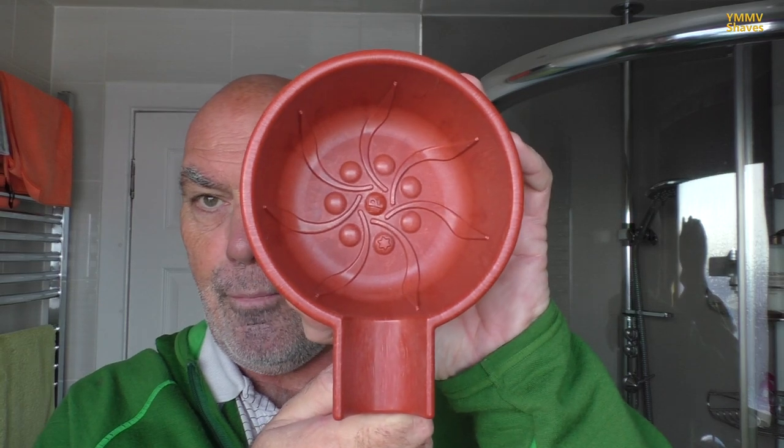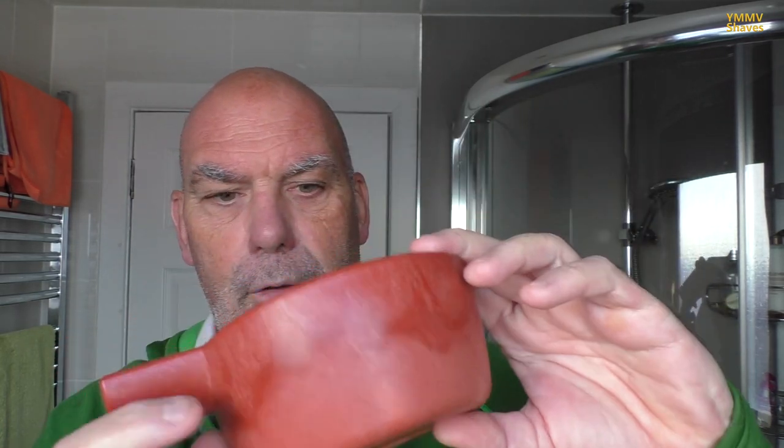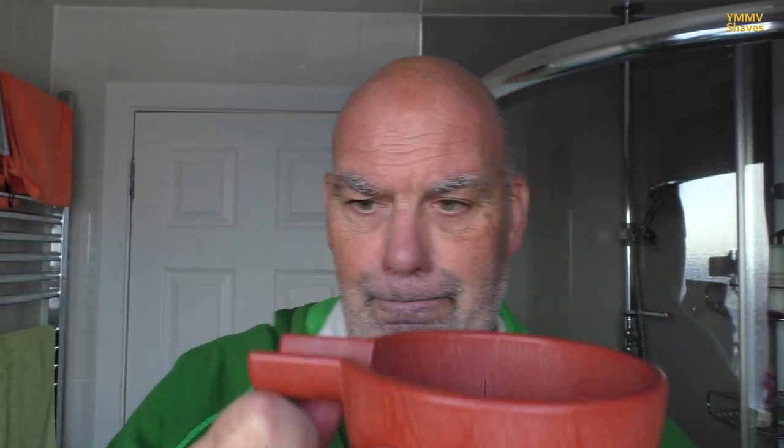And you've got the likes of this from Pariah Shavery — I'm not sure if they're still available or not. It's basically an ABS extruded plastic bowl with lines and dots and everything, and a brush holder. That's quite useful for when you're lathering.